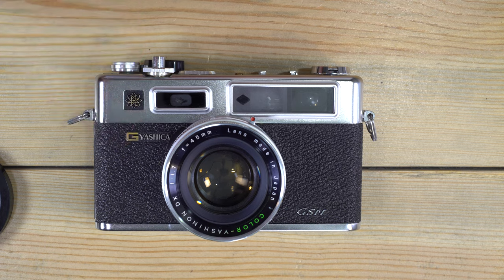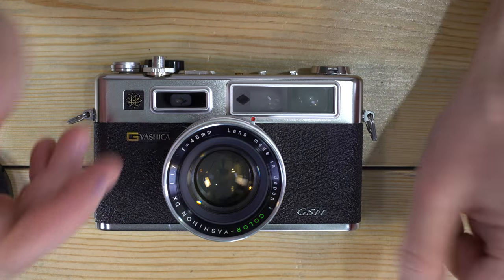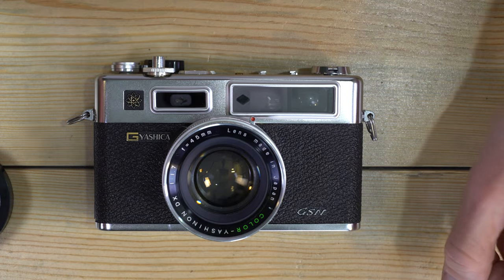The Yashica Electro 35GSN is a 35 millimeter rangefinder camera. It can take any 35 millimeter film within reason — from 25 to 1000 ISO.